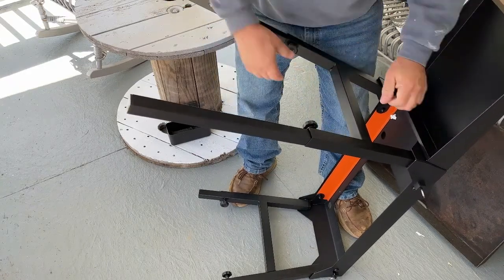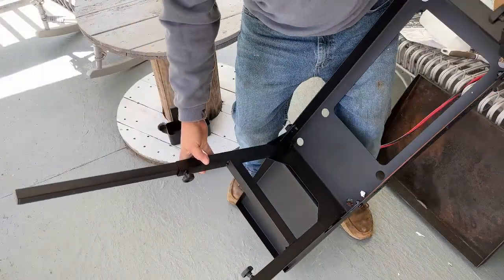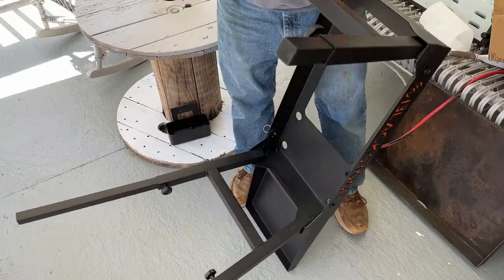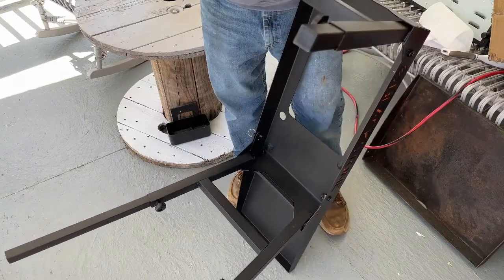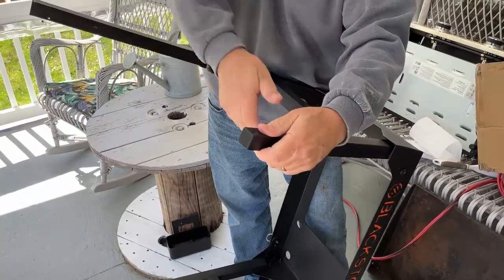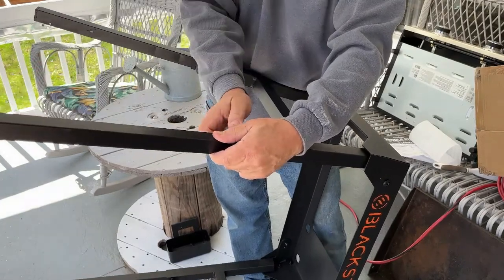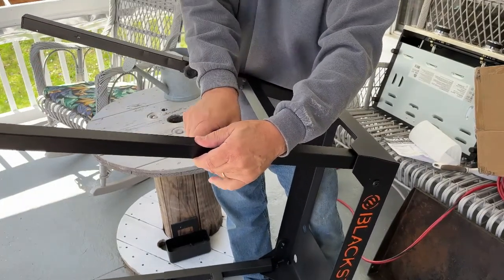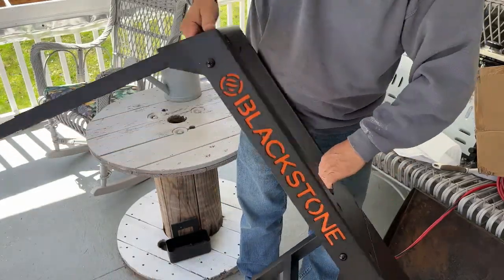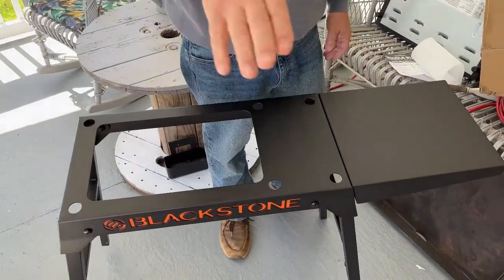Tighten these legs up and then you're going to have to mess with that, obviously, because that is not a scientific method. Make sure you get all the little card and styrofoam pieces out of it. Other than figuring out exactly where the legs need to be, this is a very easy installation. You can pull that back if you need to.